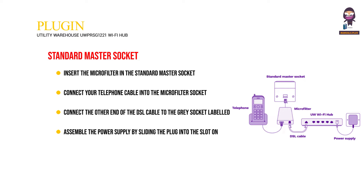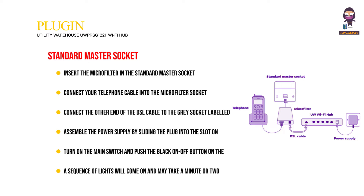Assemble the power supply by sliding the plug into the slot on the power adapter and connect it to the Wi-Fi Hub. Turn on the main switch and push the black on-off button on the back of the Wi-Fi Hub. A sequence of lights will come on and may take a minute or two to stabilize.